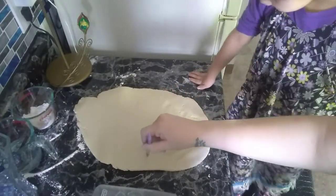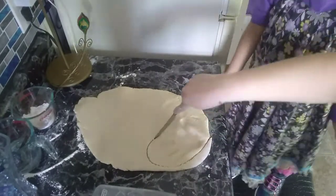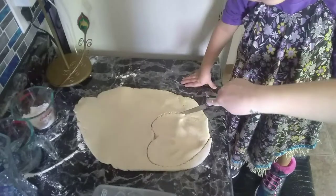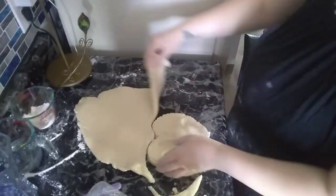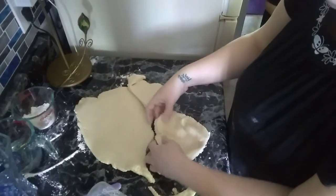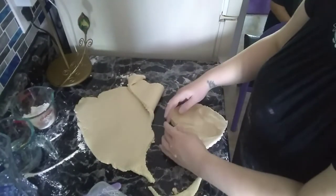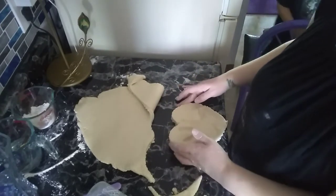Next, you are going to take a butter knife and cut any shape you want around your child's hand. My first child chose a heart. Then, after you have cut the shape out, you want to remove the excess dough and smooth out the sides.